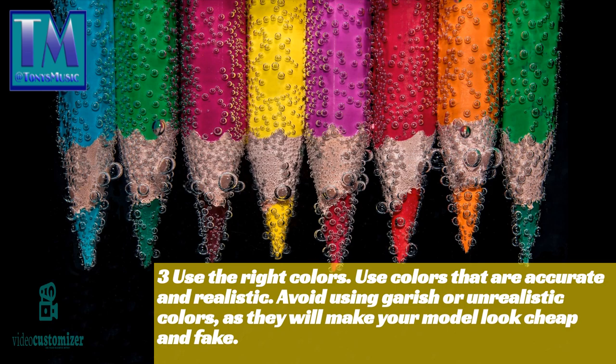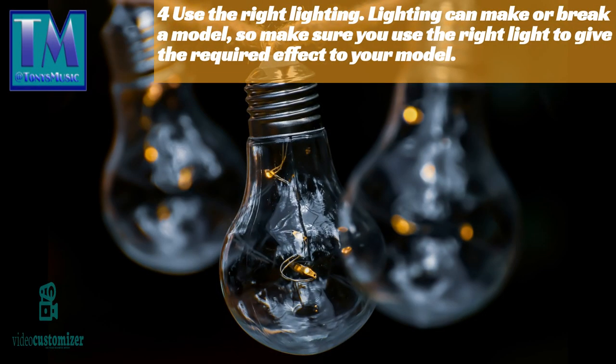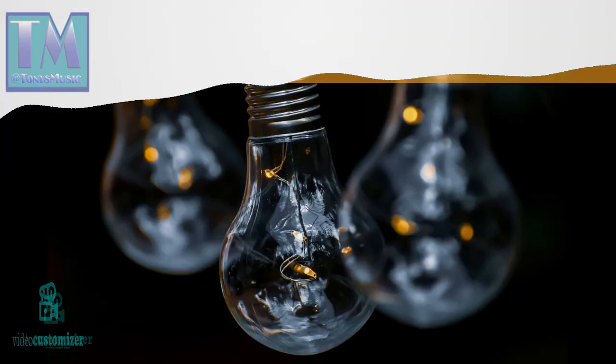Three: use the right colors. Use colors that are accurate and realistic; avoid using garish or unrealistic colors, as they will make your model look cheap and fake. Four: use the right lighting. Lighting can make or break a model, so make sure you use the right light to give the required effect to your model.